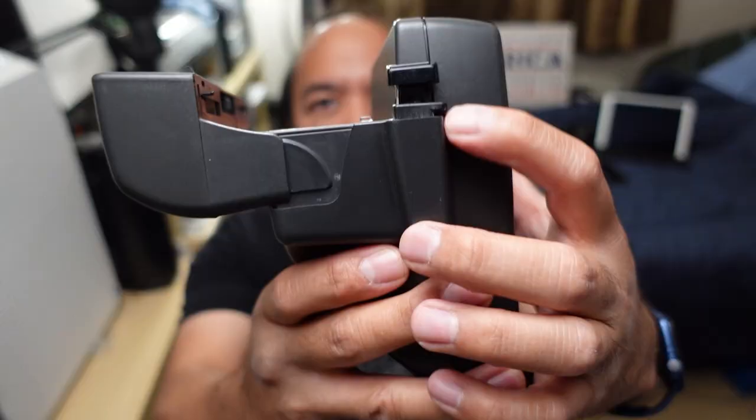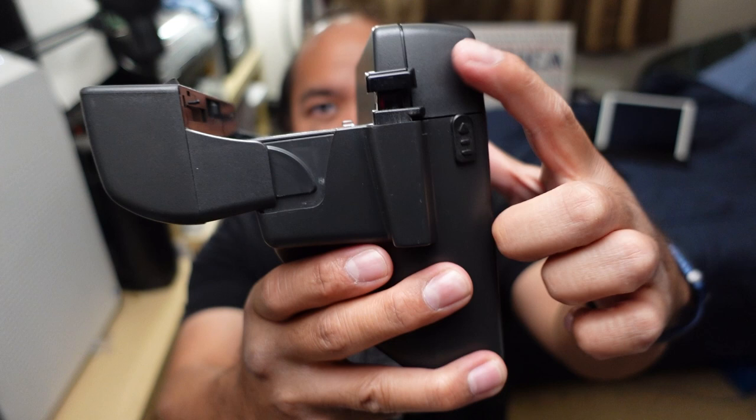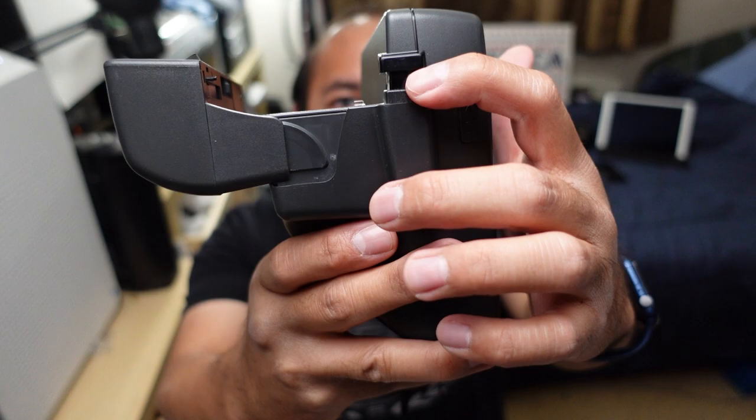The flash always turns on when the camera is turned on, but sometimes flash looks like crap. You can actually shoot this with or without the flash. It's got two buttons: this button up here and this button down here. If you want to shoot with flash, you always use the front button. If you just want to actuate the shutter and shoot without flash, you only press this bottom button.